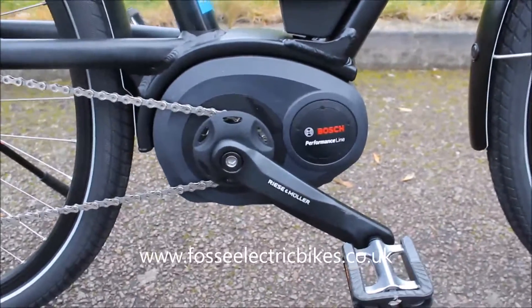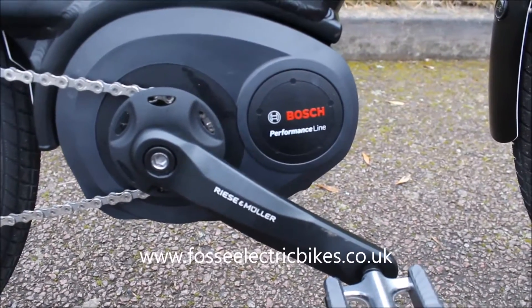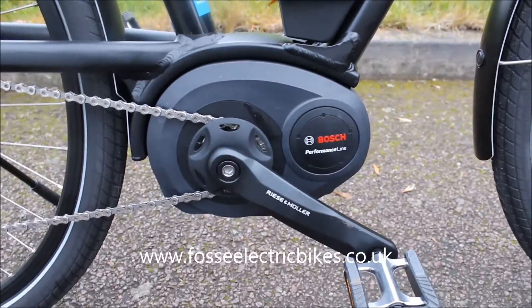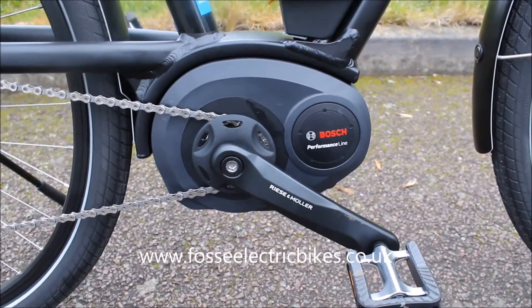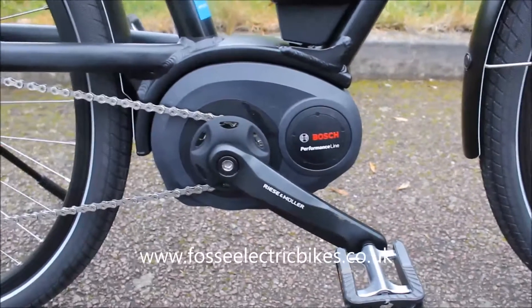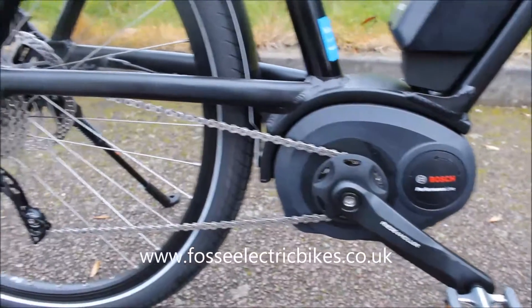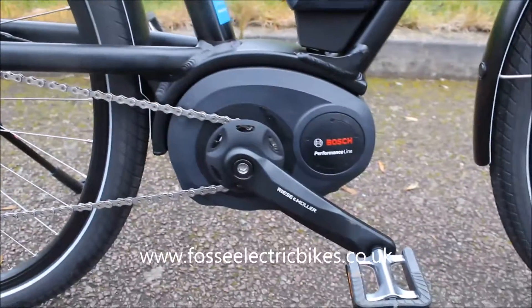Looking at the Bosch crank drive, this particular one is a Performance Line unit, so it adds more torque than an Active Line Bosch crank drive. This means it's easier to get up to speed — it measures the amount of pressure that you put on the pedal and multiplies it up. It's also a smoother ride than a traditional hub motor. That's the main difference between the crank drives and the hub drives.